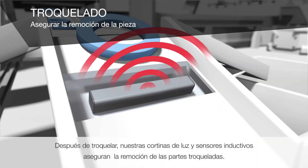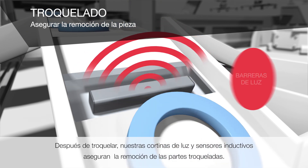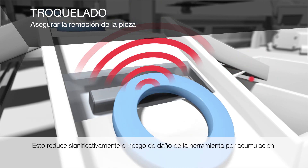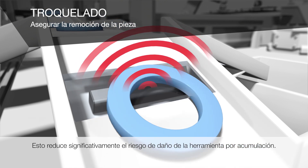After stamping, our light curtains and inductive sensors ensure removal of the stamped parts. This significantly reduces the risk of tool damage from a backlog.